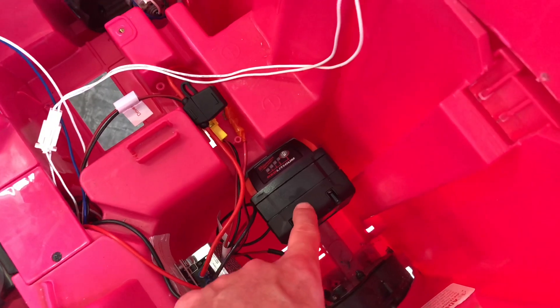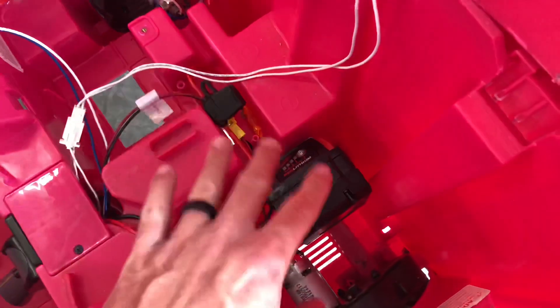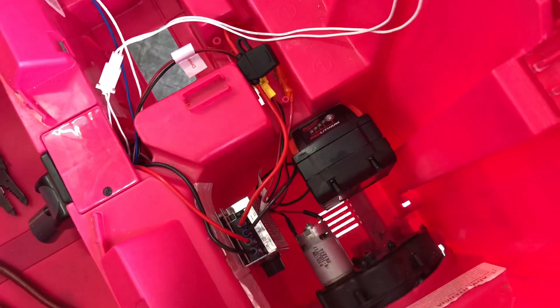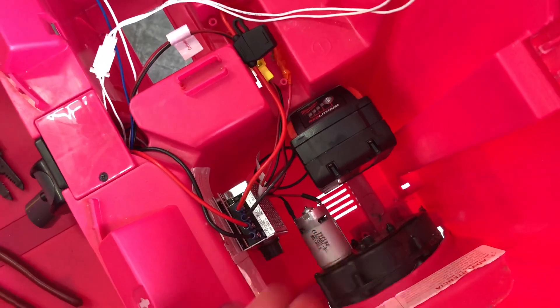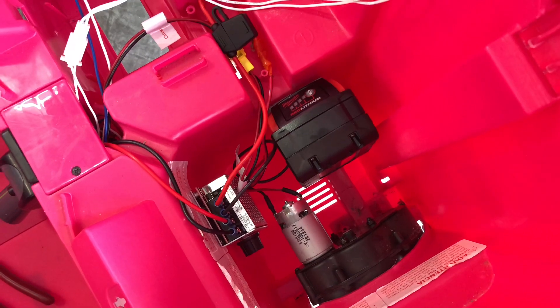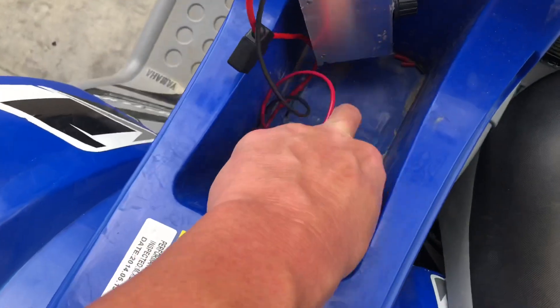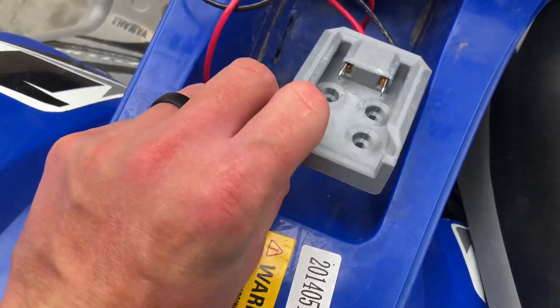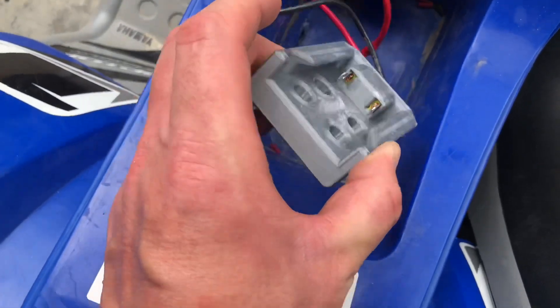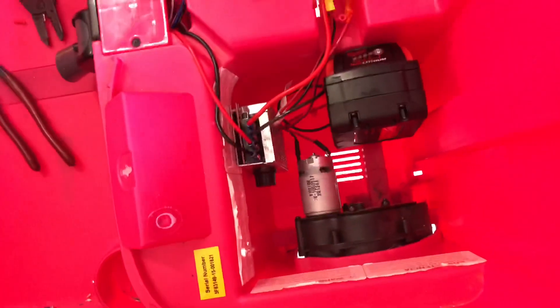I wish I had a scale — I would actually weigh the two differences. This Milwaukee battery should give us a lot longer runtime. Super easy install. I'll leave links to all the equipment below that I purchased for this particular setup. I mirrored this setup up here and just need to do some mounting. The bracket is 3D printed and it already comes with the prongs — the battery snaps into it perfectly. This area over here is going to be a bit more fun to tidy up since it's smaller, but this area worked out pretty good.